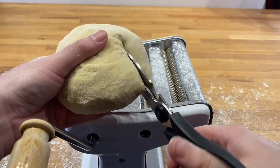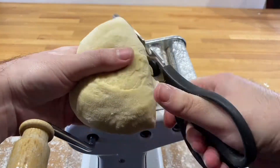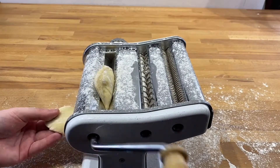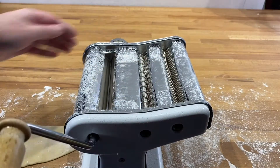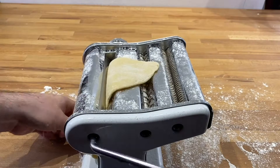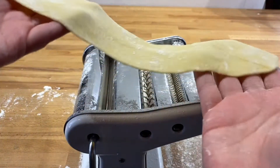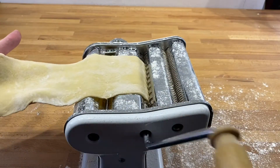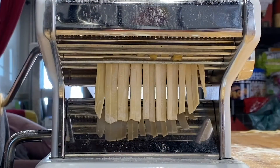Again, flour everything up. Start with your largest setting on your pasta machine and lower it each time you pass your dough through. Once your dough is at your desired thickness, you're ready to pass it through the pasta cutting roller — make sure you flour it up first.